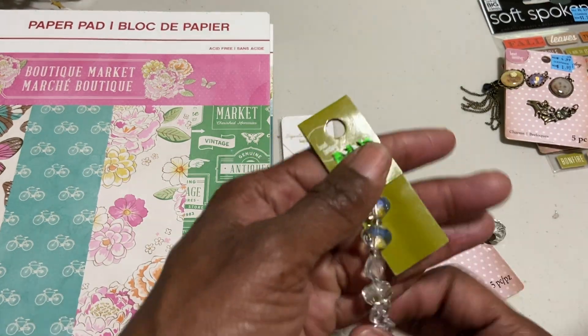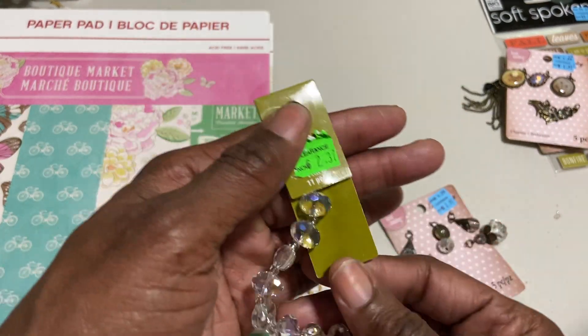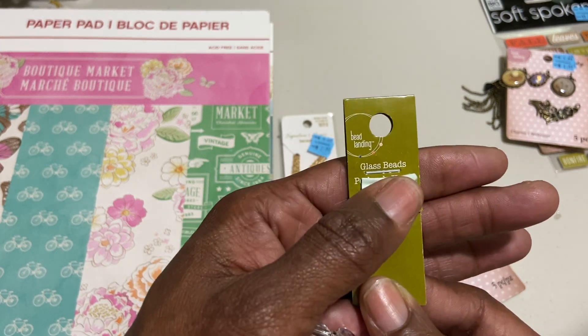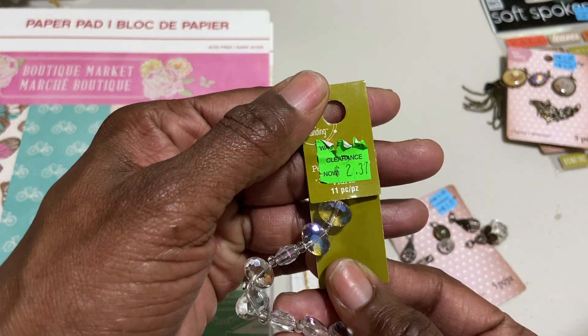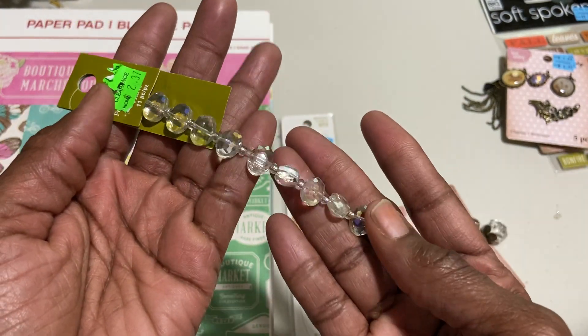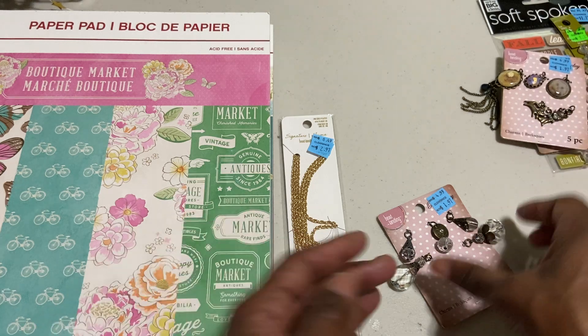And then I have these glass beads — they are Bead Landing. They cover up the label, so you can't even know what you're buying. They are $2.37, but they're really sparkly and shiny. So make something with that.